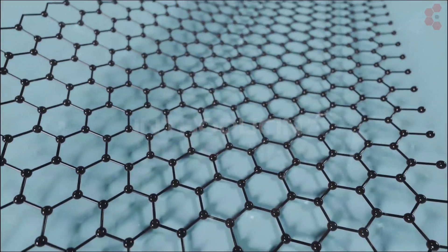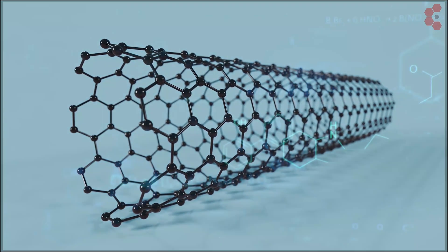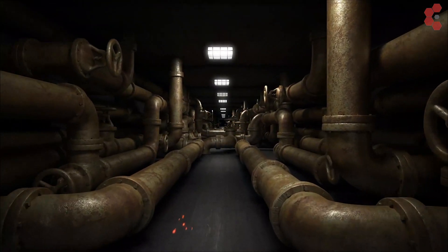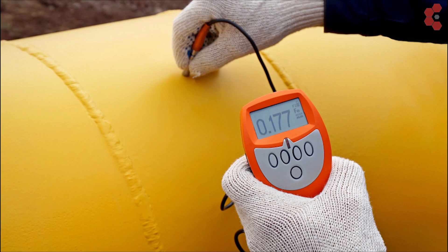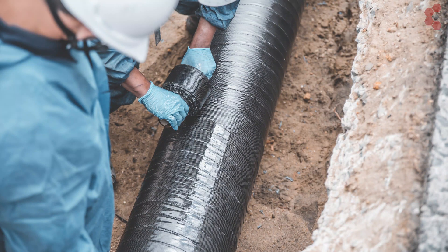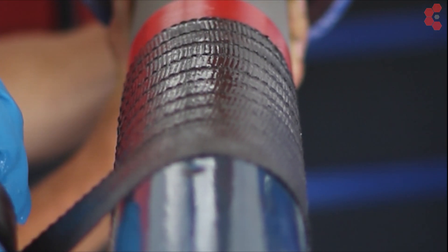RevoWrap is an engineered carbon fiber pipe wrap formulated to rehabilitate compromised piping integrity back to its original design specification. The RevoWrap systems are engineered to function in challenging industrial environments, with specific characteristics enhanced for petrochemical plants, oil and gas plants, chemical and acid lines, internal and external corrosion, weld defects on pipes, tanks and vessels, and transmission lines. It may be applied to intricate piping configurations with no size nor pressure limitation. The layers of carbon fiber simply increase incrementally as system pressure increases.